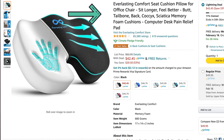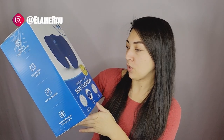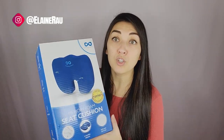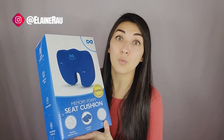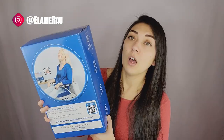Hello and welcome back to my channel, my name is Elaine Rao and I do product reviews. Today I'll be reviewing this Everlast memory foam seat cushion that is supposed to transform the comfort of your seats. It's also probably great post-surgery, and especially if you're sitting all day for work, this is a great memory foam cushion that you can take around anywhere with you.